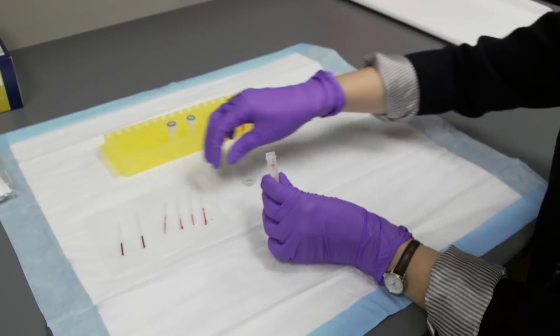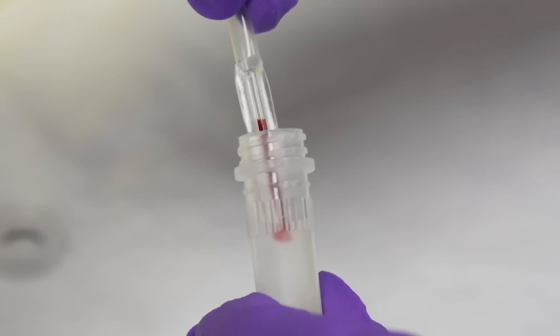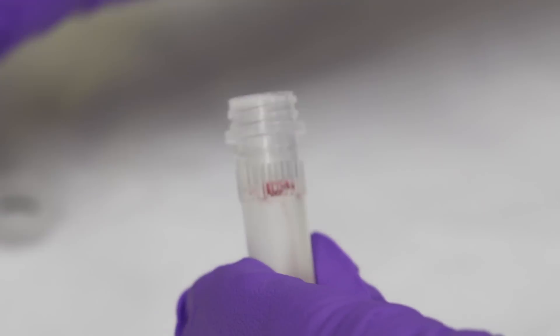So we tested the hemoglobin concentration, the white blood cell count, the white blood cell differential, and the platelet count in each drop of blood.